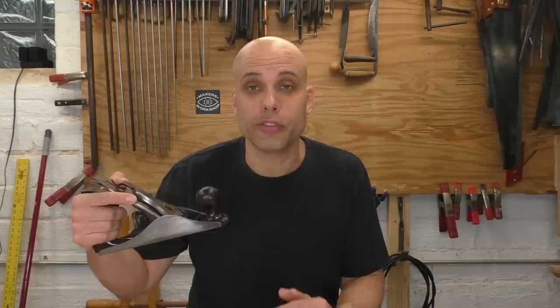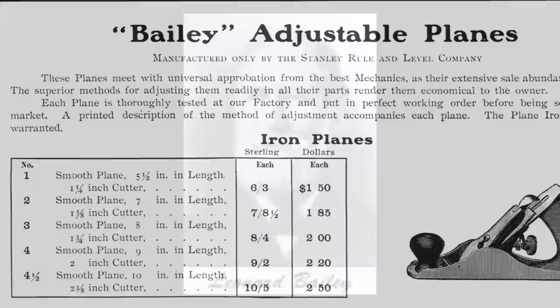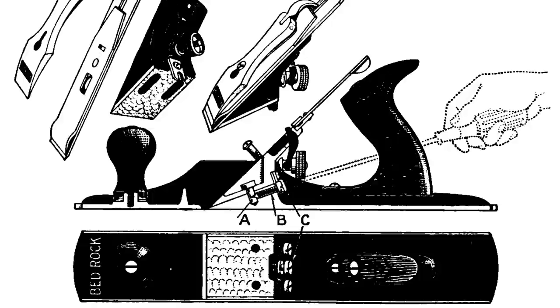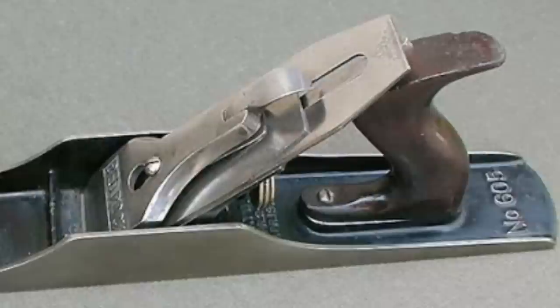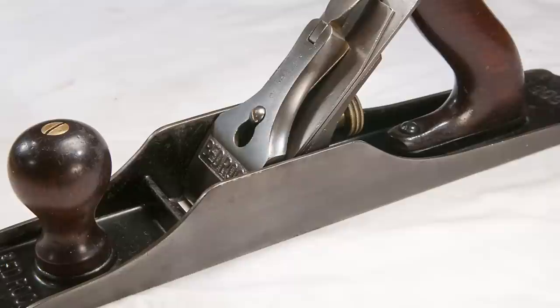If you're just getting into vintage tools, you might hear the word bedrock get thrown around a lot and not even understand what it means. So here are the basics. Your regular, run-of-the-mill Stanley plane is called a Bailey pattern plane because it was invented by Leonard Bailey, who sold his incredibly effective design to Stanley in 1869. Stanley used these designs to dominate the hand plane market, and even their competitors eventually started making planes that were basically copies of the Bailey design. Today, when someone says hand plane, they usually mean a Bailey pattern metallic plane. But around 1902, Stanley wanted to offer a more premium line of planes aimed at craftsmen with more money, so they introduced the bedrock line. These didn't replace the Bailey line — they were the next step up.